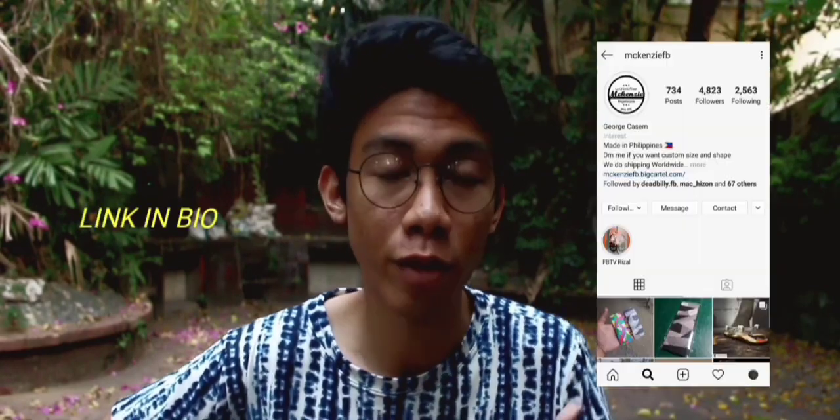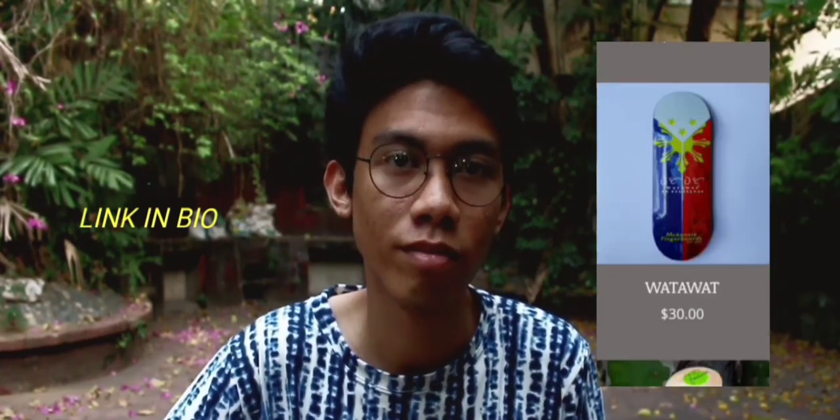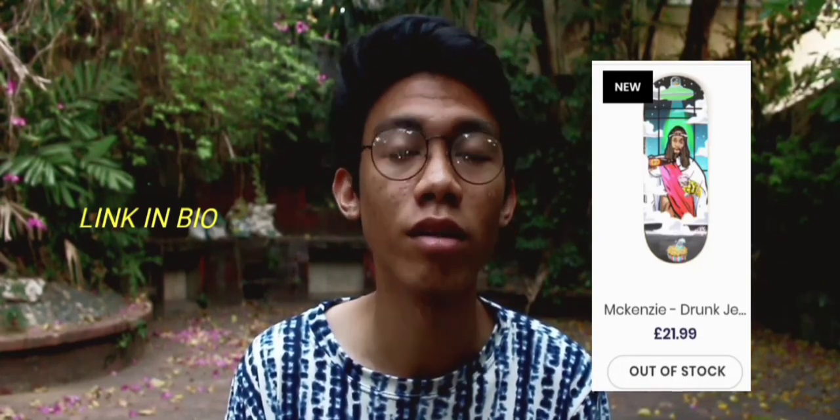If you want to buy this deck or any McKinsey Fingerboard deck, you can buy it in a couple of places. If you're in the States, you can buy it at McKinsey's Big Cartel for 30 bucks. If you're in the UK, you can buy it at the Skull Fingerboard site for 22 quid — $21.99 to be exact. If you're in the Philippines, it'll cost you around 800 pesos. It's really affordable for the quality that you're getting.